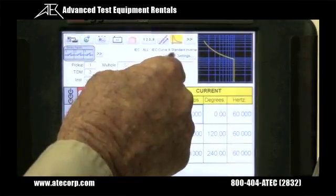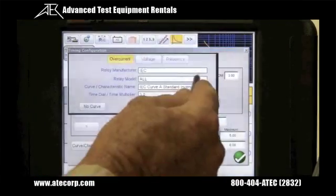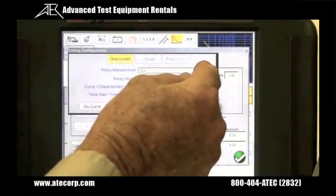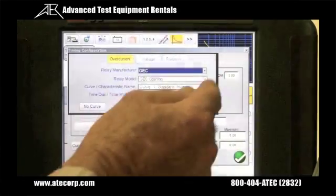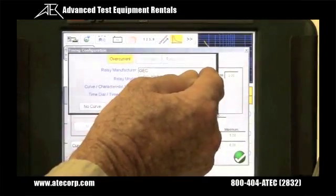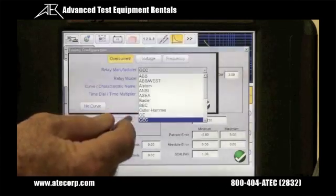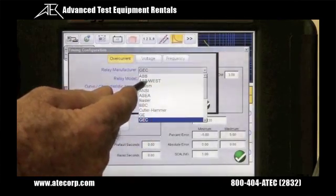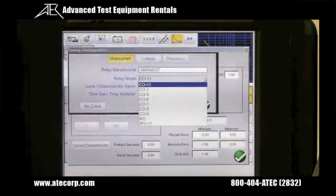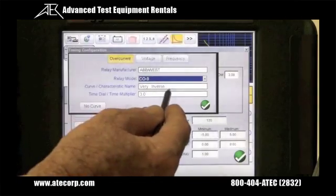By selecting the setup screen, the user can go in and select from different types of relay manufacturers. There's IEC, GEC, ABB, ABB Westinghouse, Alstrom, Assaya, Basler, BBC, General Electric, just to name a few. I'm going to select ABB Westinghouse, and then we can select from a number of different types of relays from the manufacturer — for example, a CO9 relay, which is a very inverse relay.